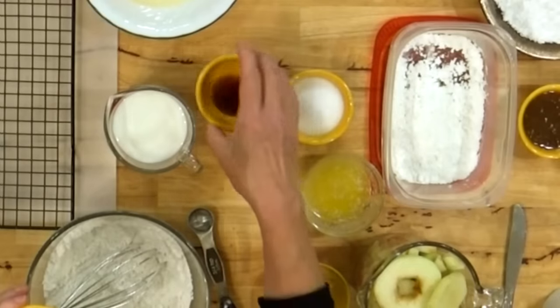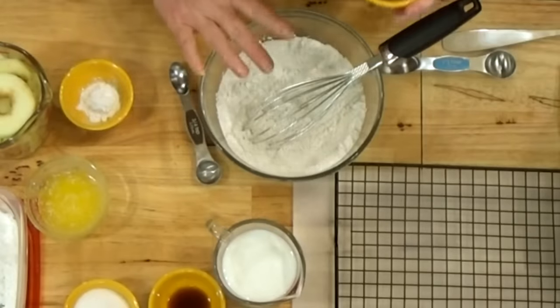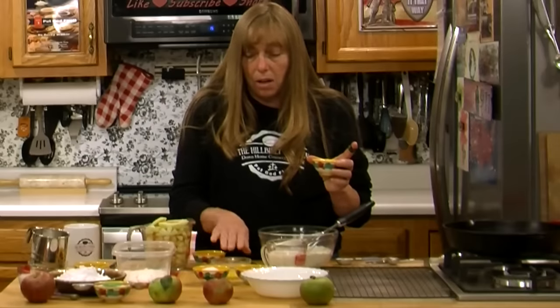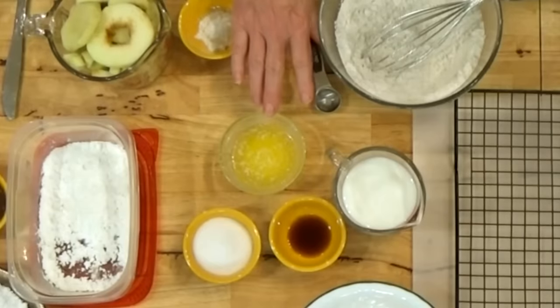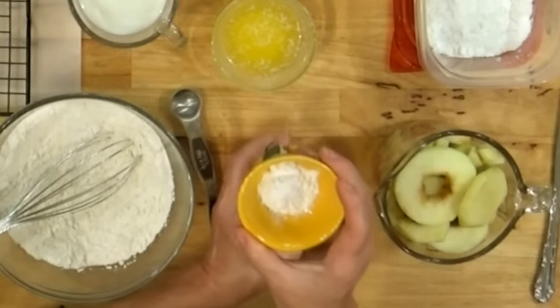I'm also using a teaspoon of vanilla to flavor it, and about three tablespoons of sugar — you can adjust that. Depending on your apples, you'll want anywhere between two tablespoons and a quarter cup. We only have a cup of all-purpose flour here, so you're not going to need a ton — you're only trying to sweeten a cup of flour. I'm also using two tablespoons of melted butter cooled to room temperature for flavor, and two teaspoons of baking powder.